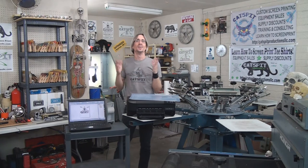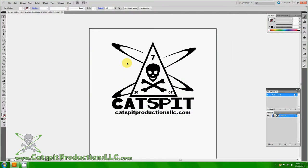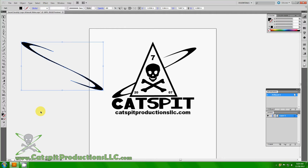Let's look at the computer and briefly discuss basic spot color artwork creation. Here is a very simple piece of spot color artwork — it's composed of shapes, text, and a graphic in the middle. You can see that each piece is a separate object.